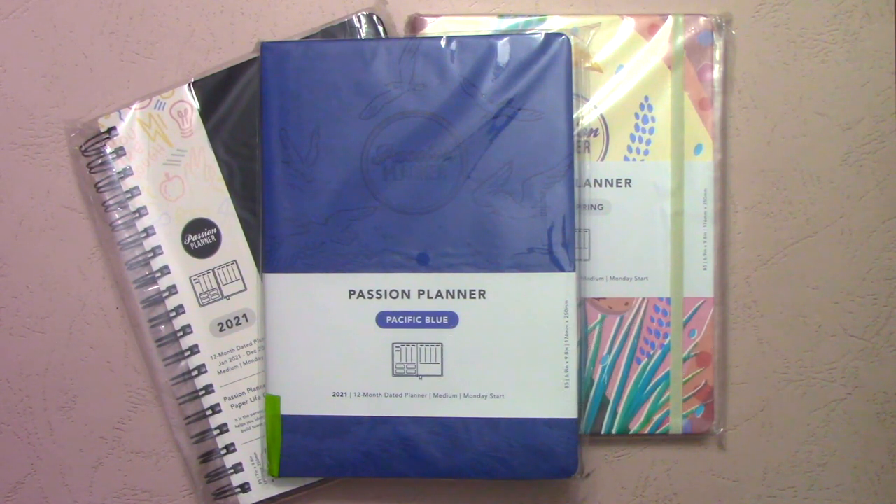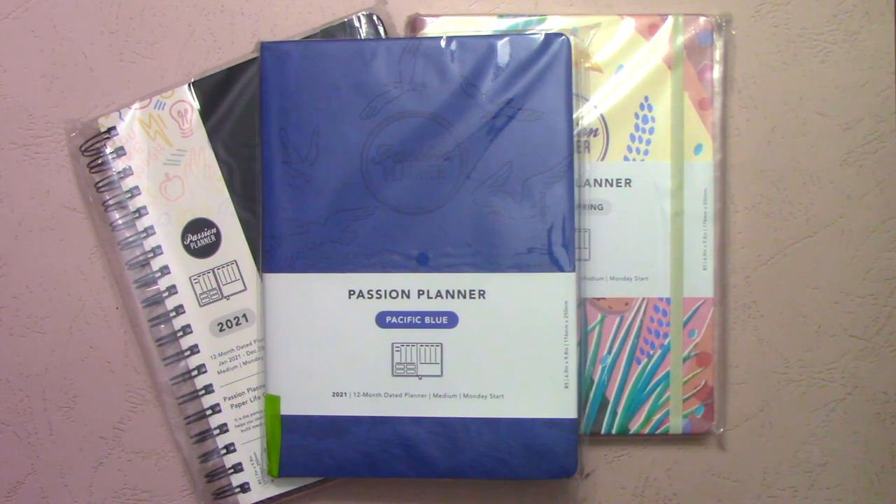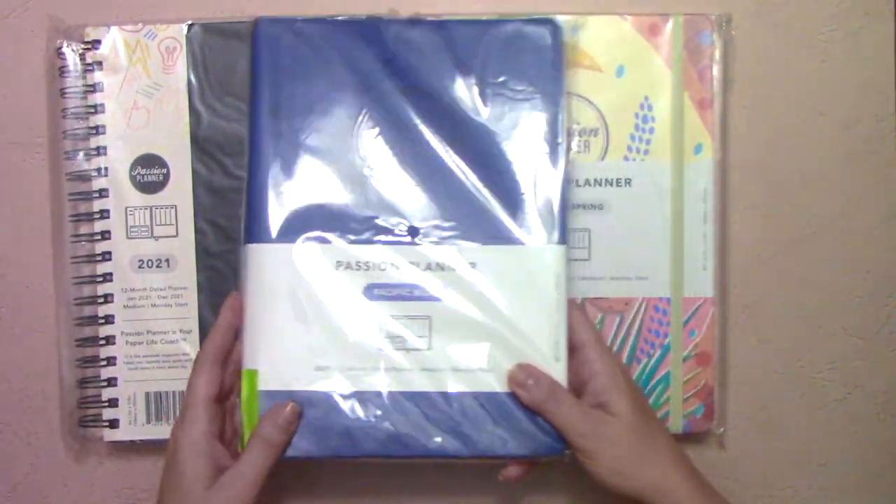The first thing I'll do is show you three of the new styles. There are some new colors and some old colors coming back. We'll do a color comparison and then a comparison on ringed planners. So first, I'll go over the three new planners we have.